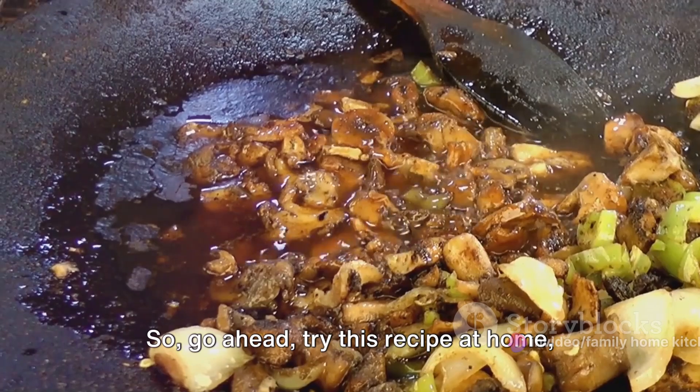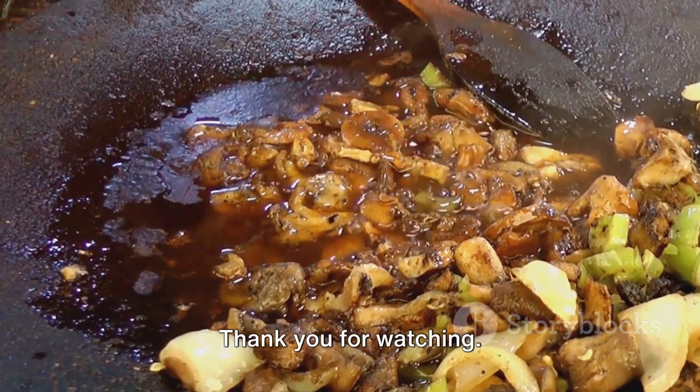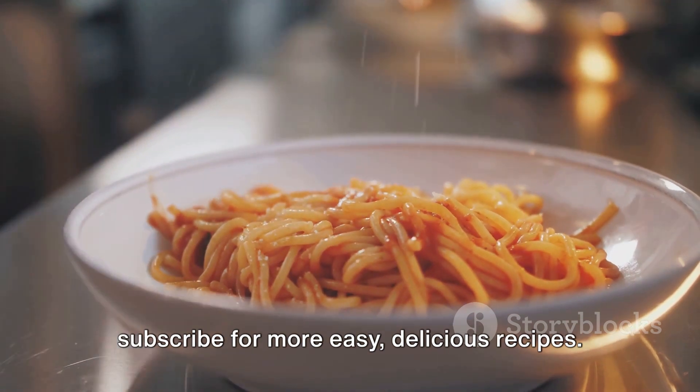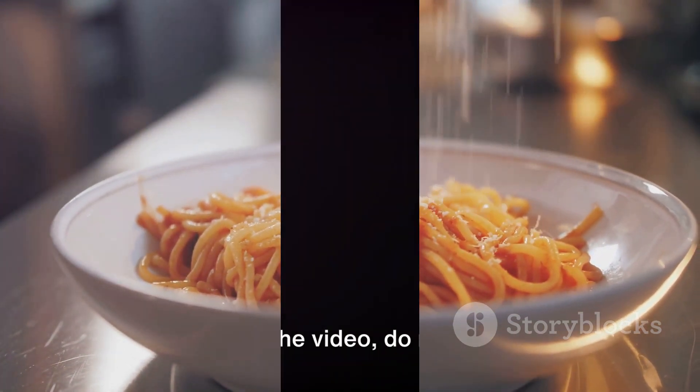Go ahead, try this recipe at home and let us know how it turns out. Thank you for watching. Don't forget to like, share, and subscribe for more easy, delicious recipes. Happy cooking! If you liked the video, do not forget to subscribe to the channel and activate the bell button for all new updates in the world of cooking.